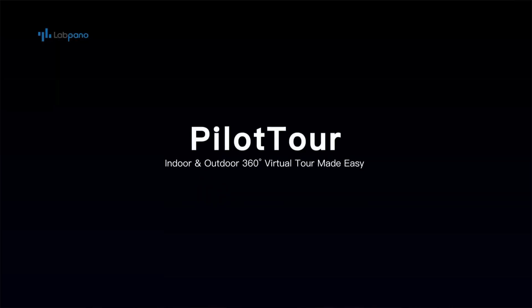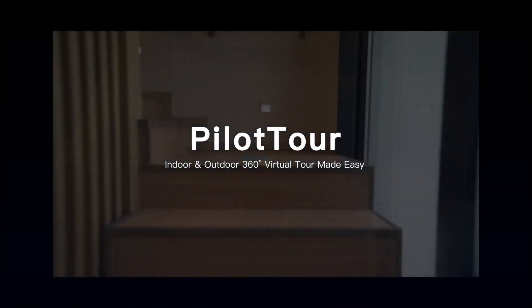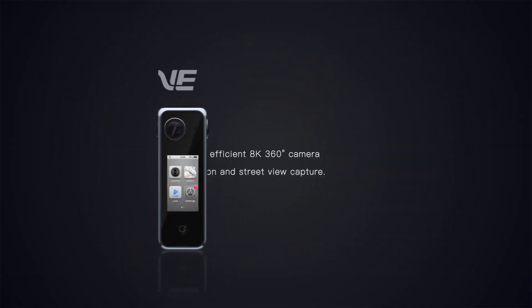This really is one of the standout features of this device, the ease with which we can make virtual tours, and the process by which LabPano are making this super easy to achieve is their unique selling point for this device. I made a video about how to make an outdoor virtual tour with this camera already.